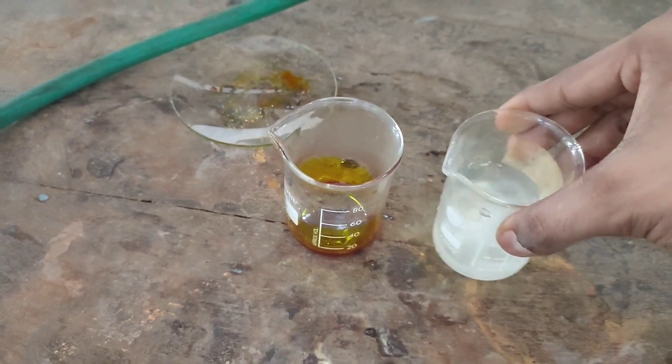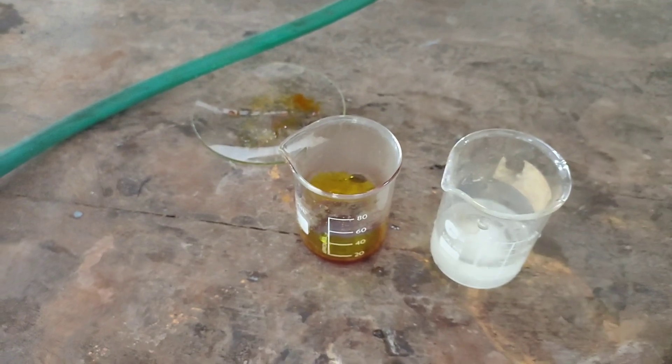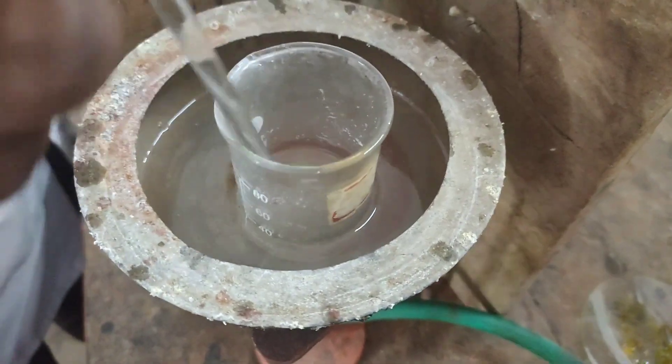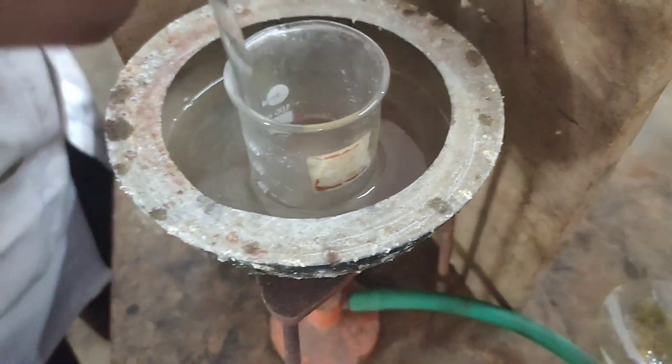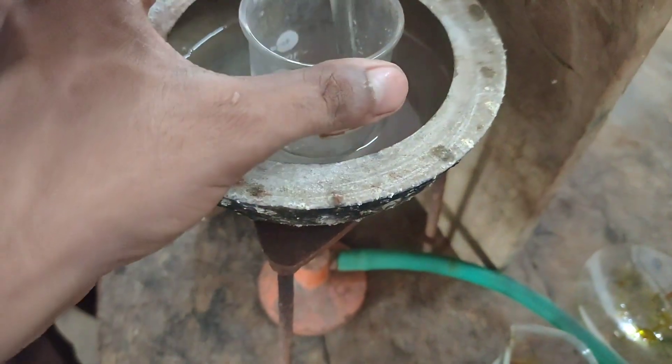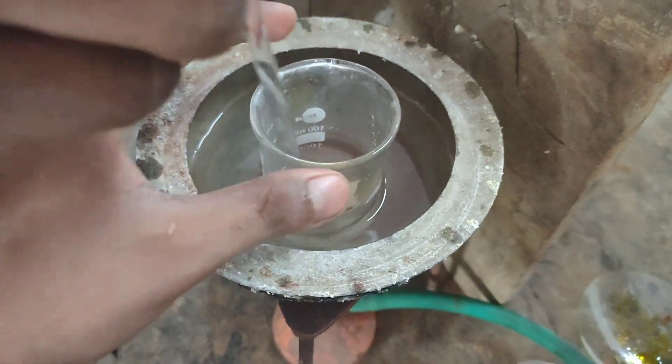Dissolution of potassium oxalate in water was endothermic and the solution cooled down. So, to dissolve the potassium oxalate, the solution had to be warmed. I took the beaker and heated it in a water bath, and stirred it with a glass rod until all the solid dissolved.